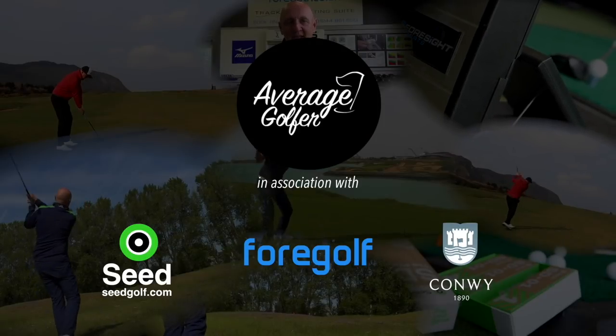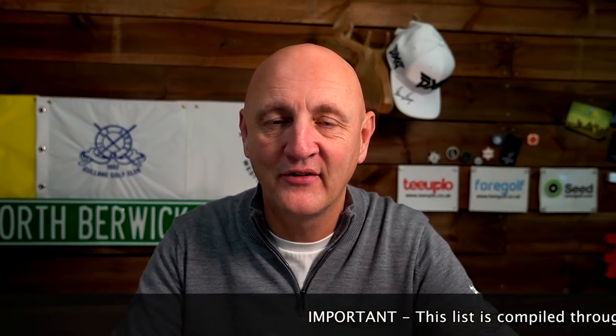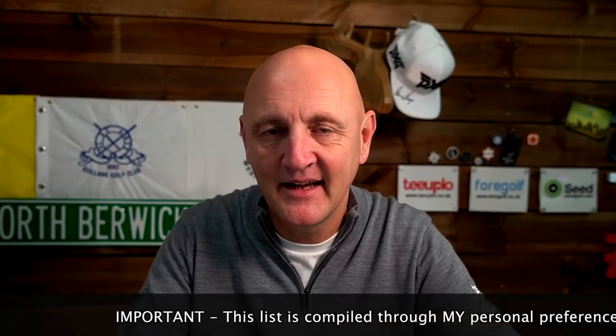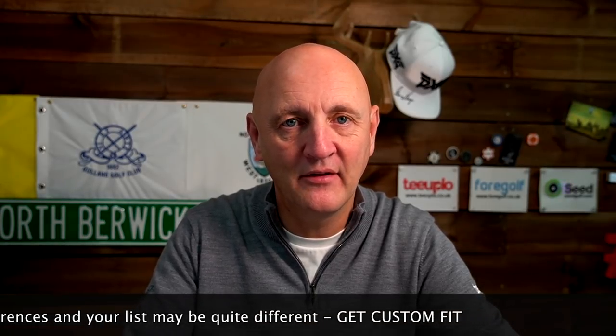It's time for another top five in five minutes from the average golfer, and this time it's mid-sized irons. We've got five minutes on the clock. I just want to remind people that all the products in this top five I have personally tested. I'm also taking into consideration the average golfer — when team average have tested and their opinions as well have been put into this mix. It's very subjective, but it's my top five. Let's get started — five minutes on the clock, the countdown has begun. In fifth place: